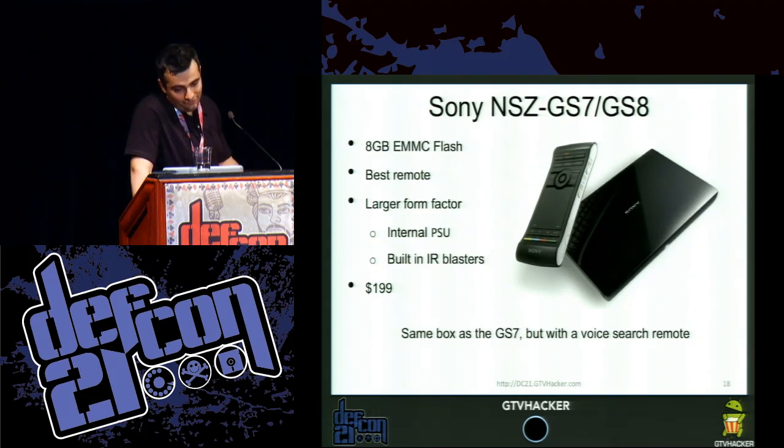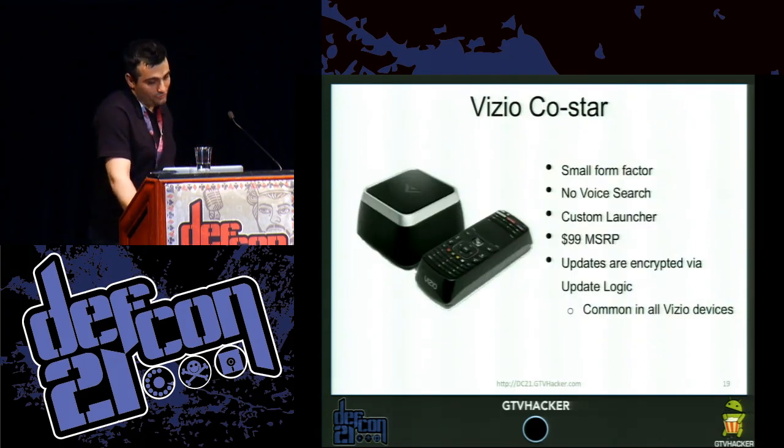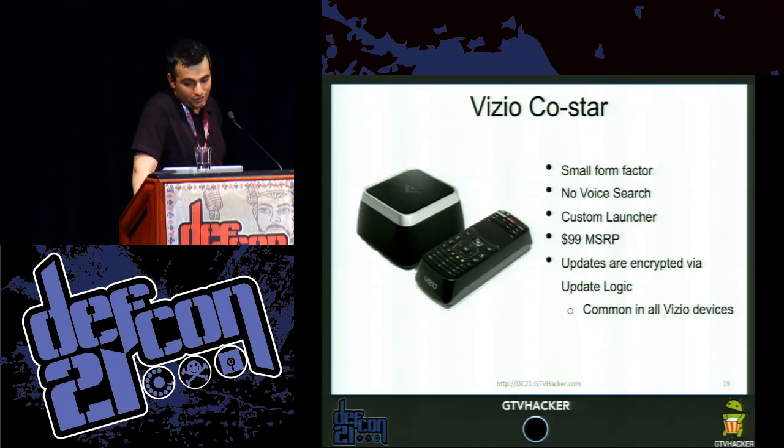The Sony NSC GS7 has 8 GB eMMC flash, the best remote, and a larger form factor than some other Google TV devices. It has built-in IR blasters, which sounds like it would be throughout the entire platform but sadly is not. The Vizio CoStar features a smaller form factor, no voice search, a custom launcher, $99 MSRP, and updates are done through Vizio's update logic as opposed to the standard Android checking system.